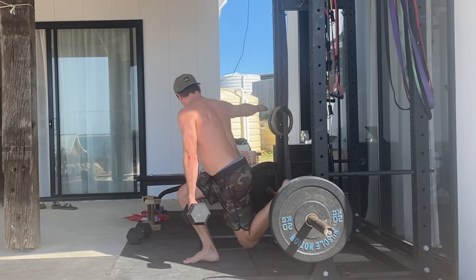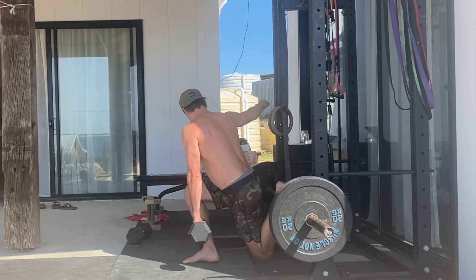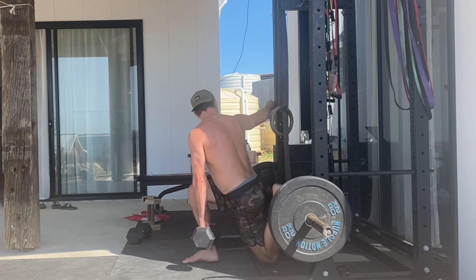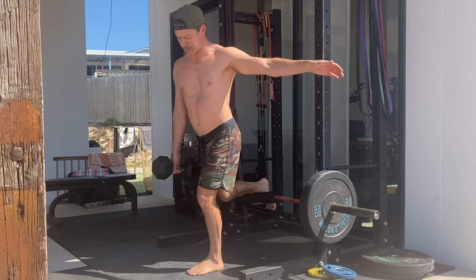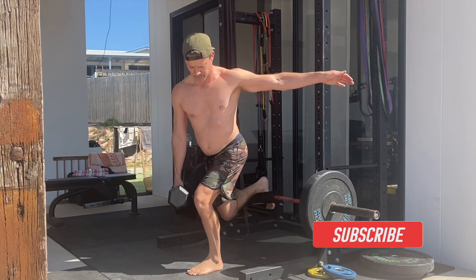It also challenges your control and balance more than the standard version. This exercise is excellent for building lower body strength, improving balance and addressing muscle imbalances. It's best to perform three to five sets of five to fifteen reps depending on your goals and current training phase. Give it a try and see how you go.